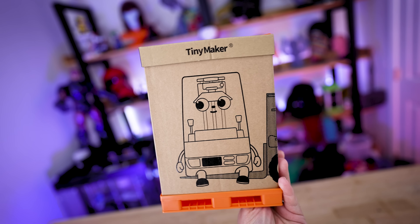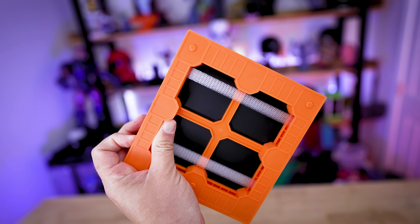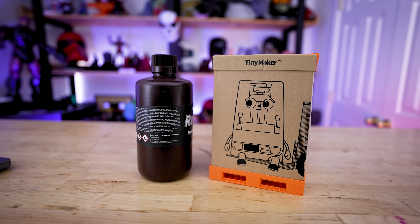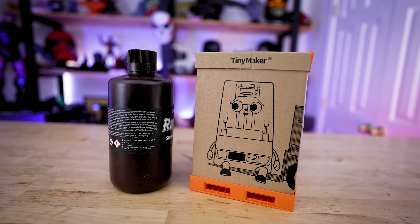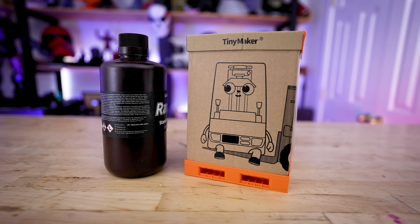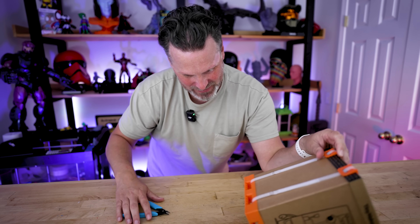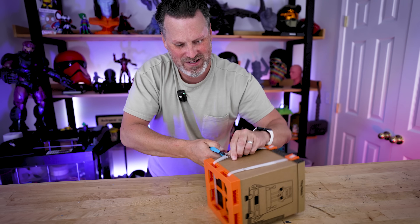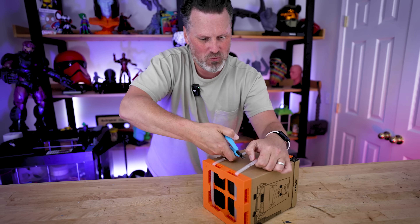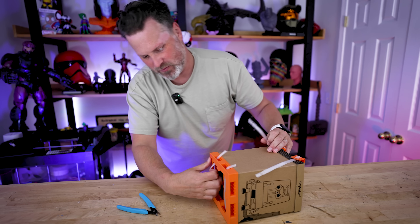Just look how tiny and cute the packaging is for this little 3D printer. It comes on this little plastic palette here — I checked, it's not 3D printed. And just take a look at the size comparison between this and a standard bottle of resin. It's so tiny. I almost don't want to ruin the packaging because of how cute this is, but let's cut this off and see what's inside and how well everything shipped in transit.